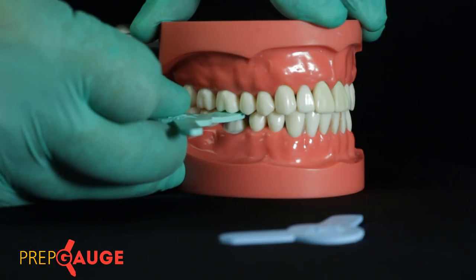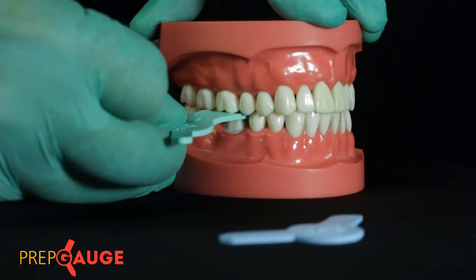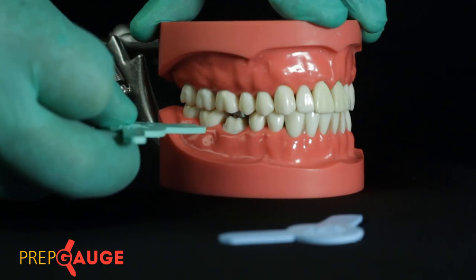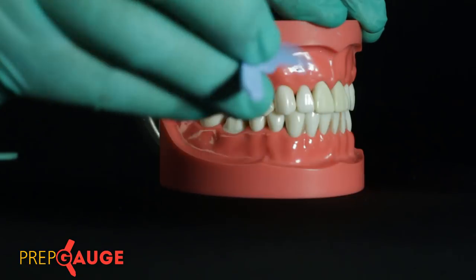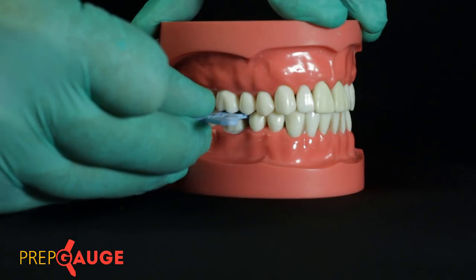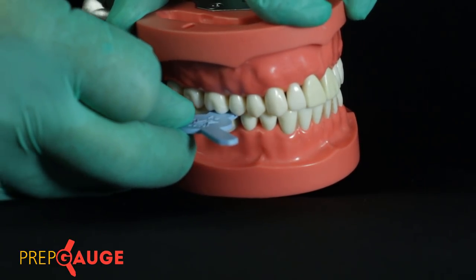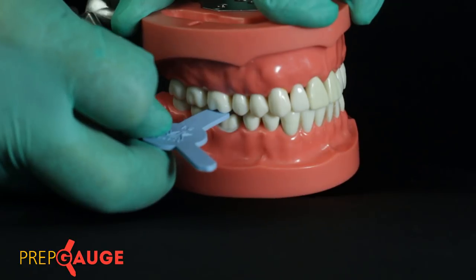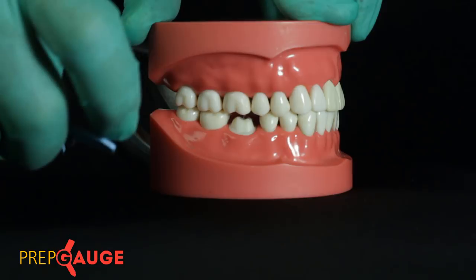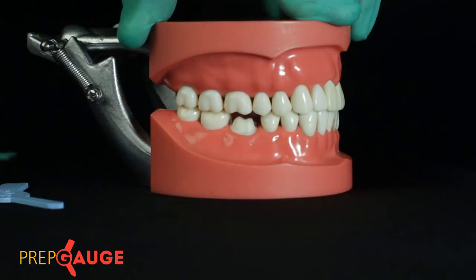Now if I try to push the gauge further, it folds up but does not go further — because the lingual aspect has not been reduced by 2 millimeters. To quantify that, I use the blue gauge which is 1.5 millimeters. As I push through, it slides right in and I can easily tuck it out — it does not give too much resistance nor does it slide out freely. This confirms we have exactly 2 millimeters of buccal reduction and 1.5 millimeters of lingual reduction.